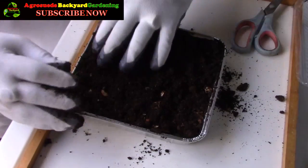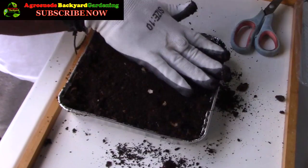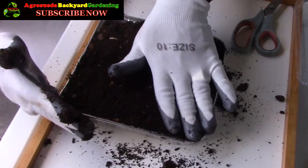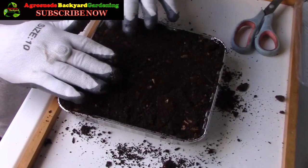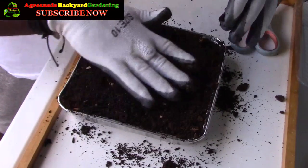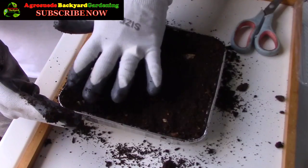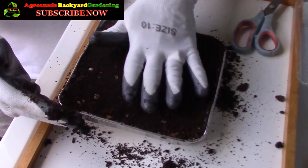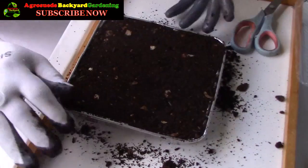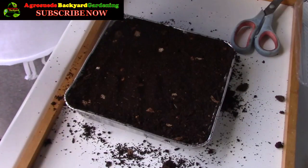Here we have it — we're using this container to plant our seeds. I'm going to plant some pepper seeds today. We seem to still be following the pepper trend this month. Maybe that's what I'll do every month — focus on one plant, plant the seed, tend the tree, everything. So we are basically done with setting up our seed planter — it almost looks like a cake itself.